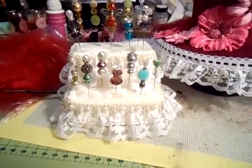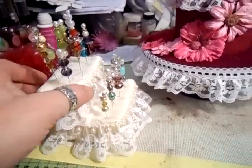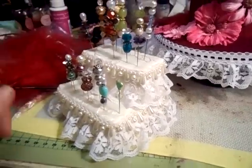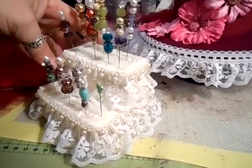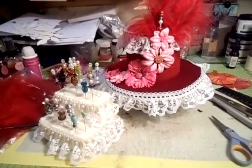I also made this last night, which is my little pin cushion - it's a step pin cushion. It was also made out of styrofoam, covered in fabric all the way around, and then I just did the trimmings on the material.